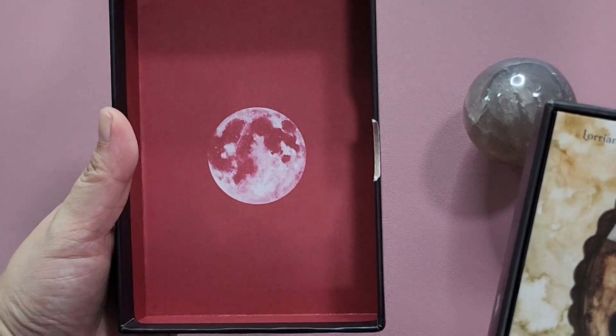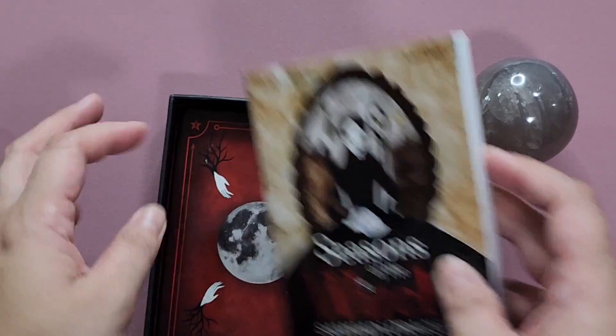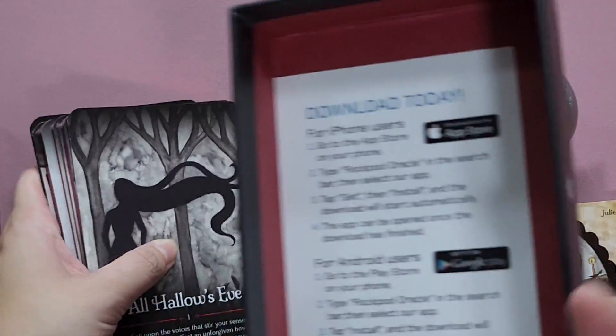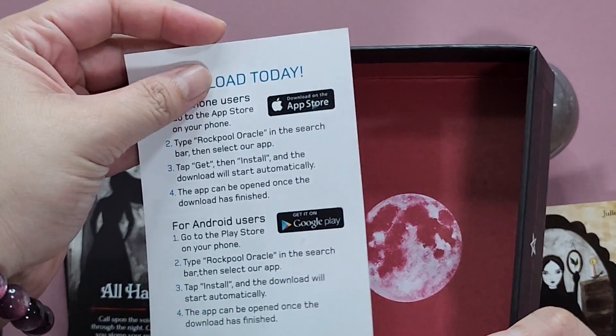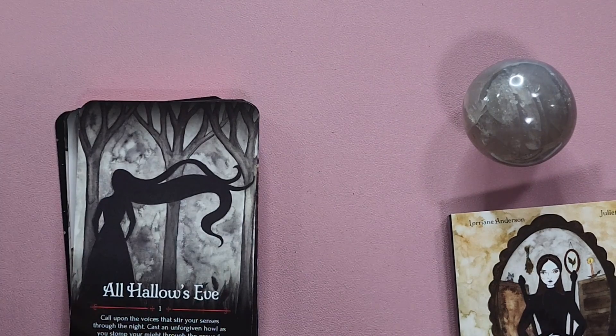So this is what the inside of the box looks like. You also have this guidebook, then a card for the Oracle, a Rockpool Oracle app, and the sides of the box.